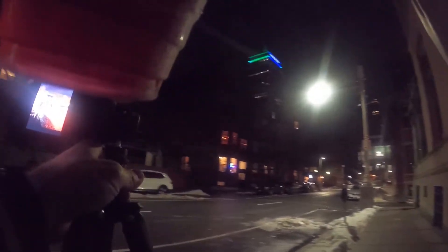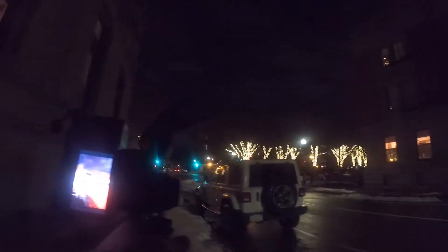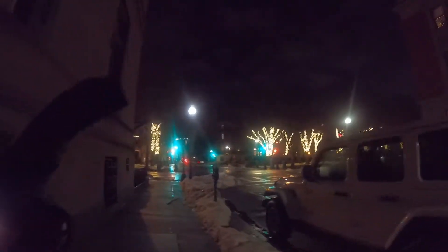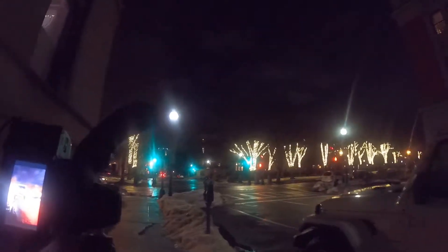That's really nice. I like that. Damn, that's a nice shot. That's a good shot. I like that one. I'll have to see how it looks on the computer. That might be a banger. I like that one. That's really cool.